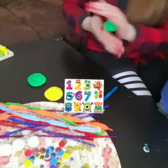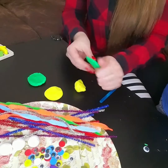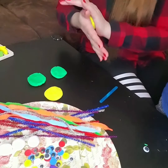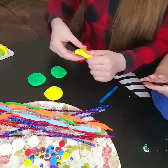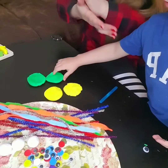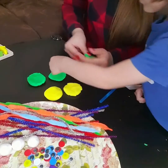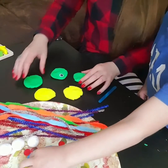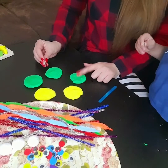For this activity we will need play-doh and we will shape it into a circle, like this. You can use any color. If you don't have play-doh, I will share with you the recipe so you can make it homemade. After shaping the play-doh — what shape is this, mama? Circle shape!